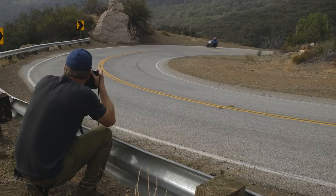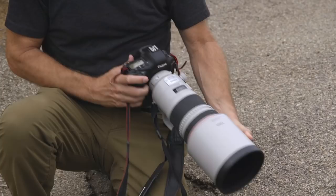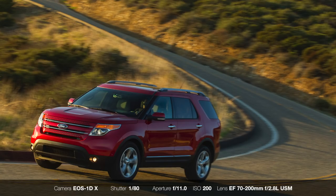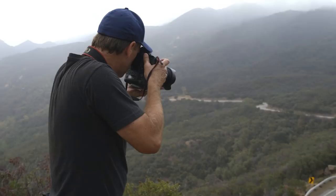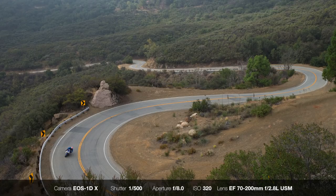Today I'll be shooting a high-performance street bike on canyon roads with the Canon EOS 1DX. I'll be using lenses that range from a 35mm wide angle all the way to a 300mm telephoto. You'll be able to apply these tips and techniques to any moving vehicle on an urban or rural road. There's plenty of room for interpretation whether you choose to shoot on manual, aperture priority, or shutter priority. Don't worry if you have entry-level gear — technique is much more important.